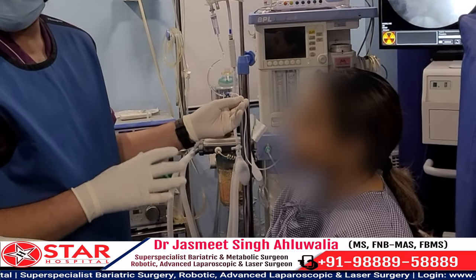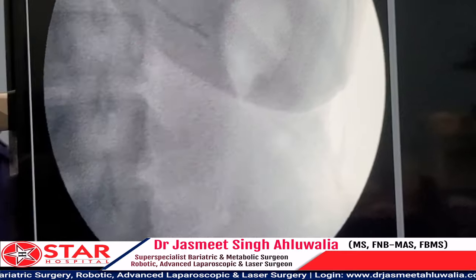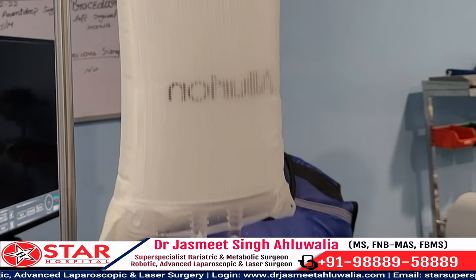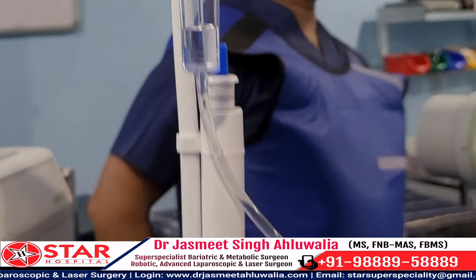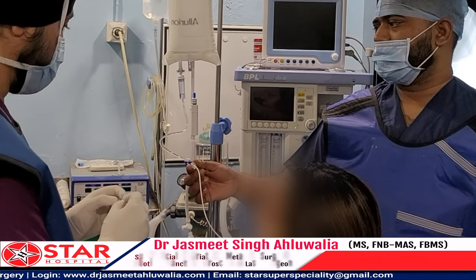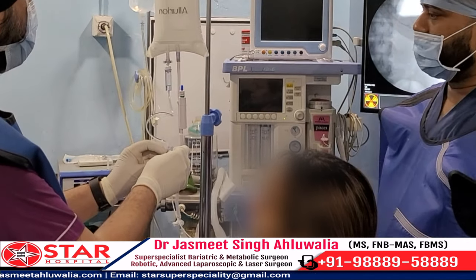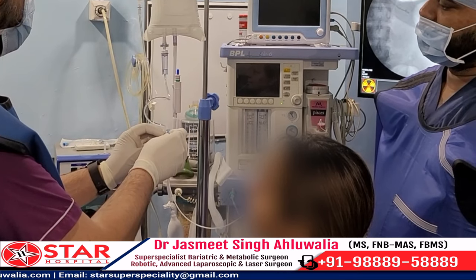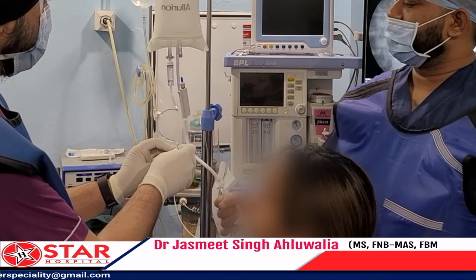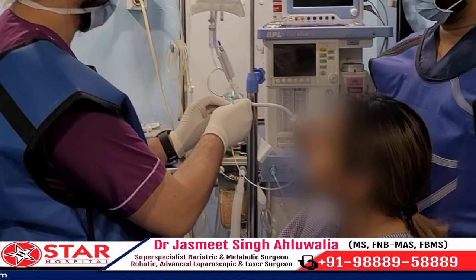This is a close-up shot of the catheter taken before inflating the balloon. You can now see a free flow of fluid entering the balloon. As the fluid level goes down in the bag, it starts filling even more rapidly. Since the pressure inside the bag decreases as the fluid escapes, we keep increasing the pressure so that optimum pressure is maintained.